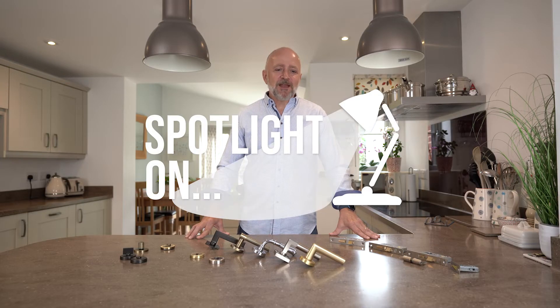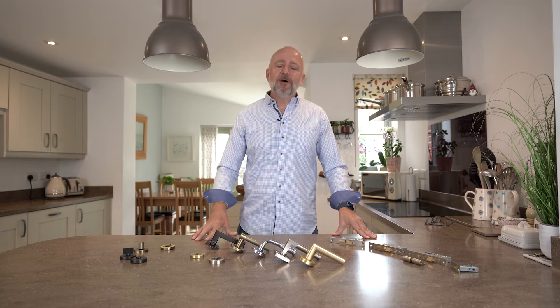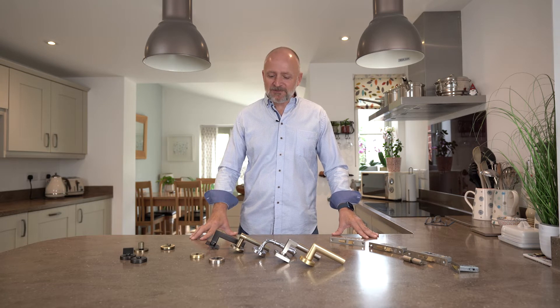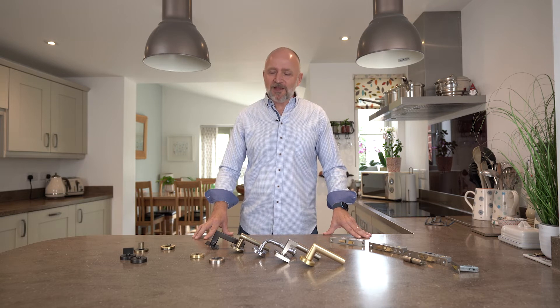Hi, my name is Carl from the Suffolk Latch Company, and welcome back to my kitchen. After a lot of hard work by our dev team, we're really pleased and excited to announce this brand new range of lever on rose handles.